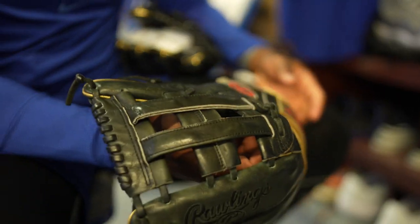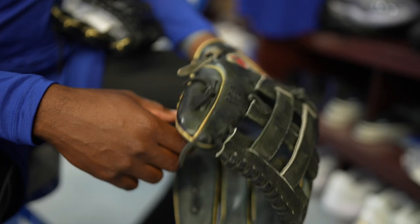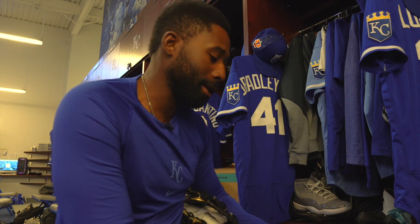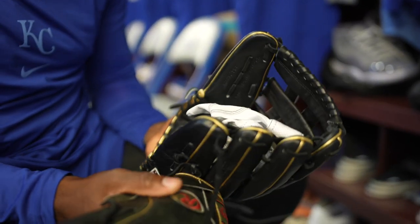I know a lot of guys do a lot of different things — whether they heat up their glove, or they'll wrap it around something, or they'll bang it a whole bunch with the mallet. But no, I literally just right out of the pack, I put it on my hand and I just play catch. That's it.